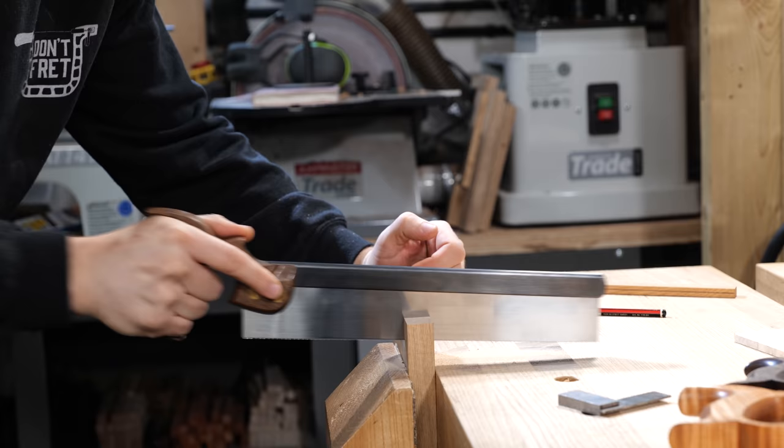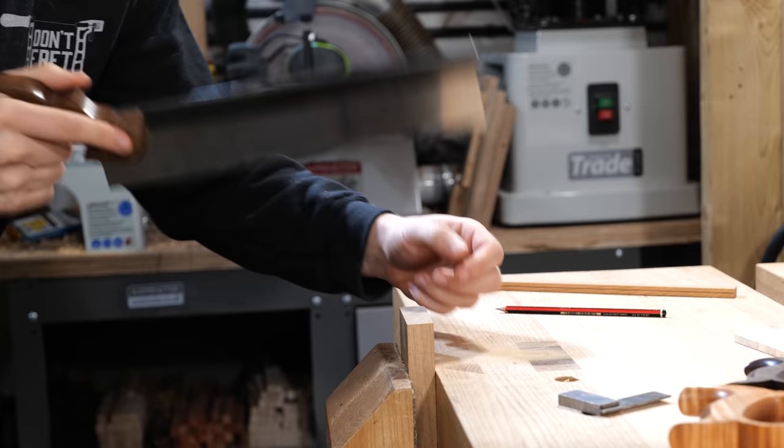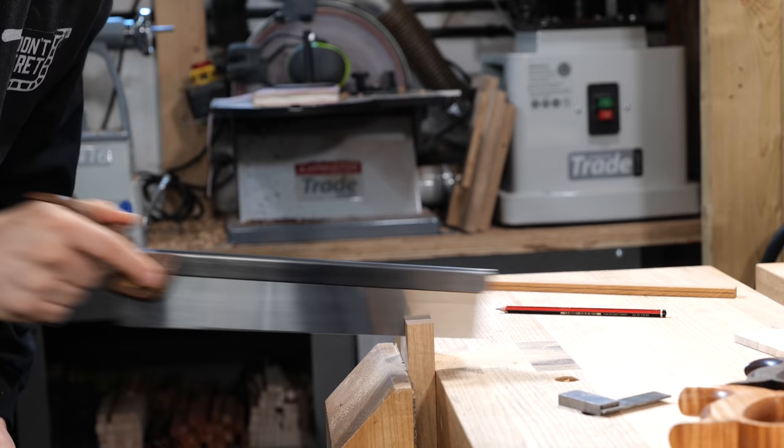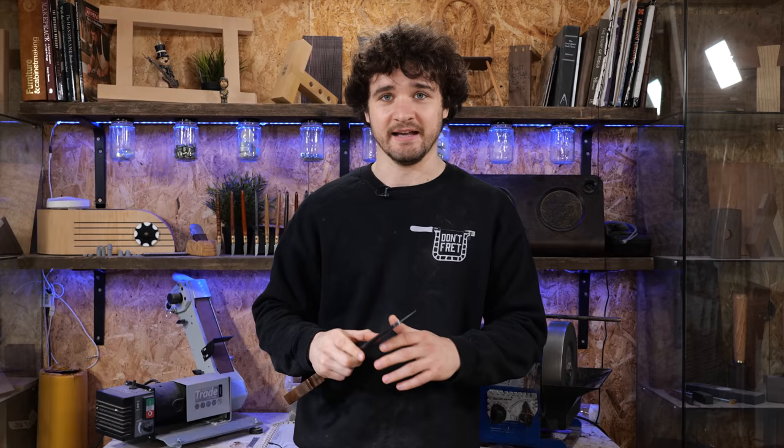If you don't do long strokes and start doing little ones instead, you get impatient, you push harder, the saw starts bending, and then you diverge away from your line. A lot of things with sawing work in unison. When you start doing long strokes, you'll naturally relax, get in the right position, your hand won't hurt as much, and you won't de-tension the saw plate. If you take anything from this section: use all of the teeth on the saw, because when you fail to do that, the entire system cascades.